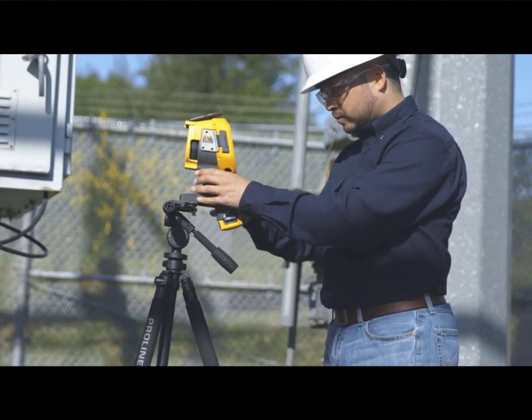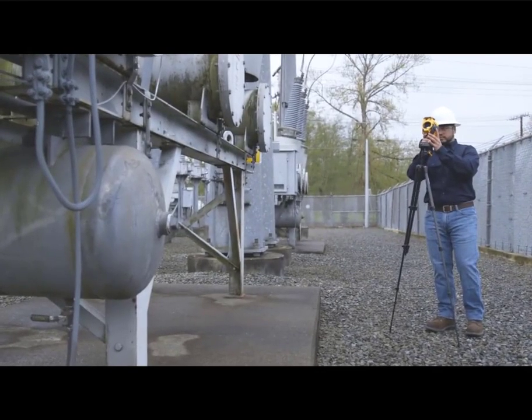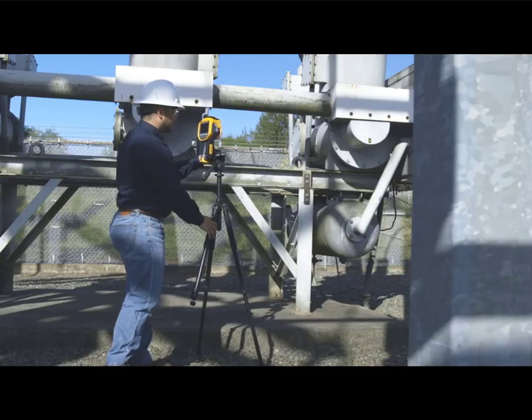Camera shake and scanning too fast can make finding a leak difficult. Carefully move the camera on the tripod to view potential leak points from a different angle, then refocus and double check.